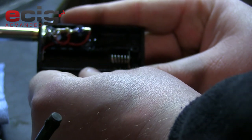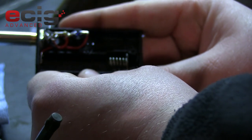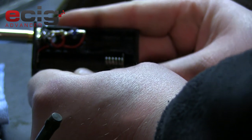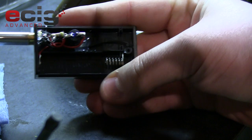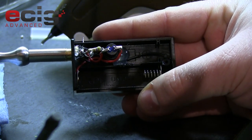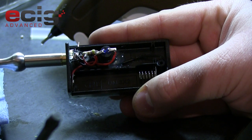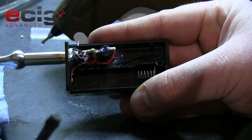And there you go - you have your box mod ready to vape! If you have any questions, post in the comments or send me an email at cody@ecigadvanced.com. You're also welcome to join our forums at www.ecigadvanced.com/forums. Stay tuned for the next video in the series, which is going to be how to build your own rebuildable atomizer. You all have a great day!